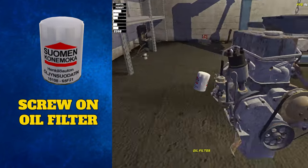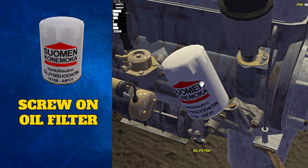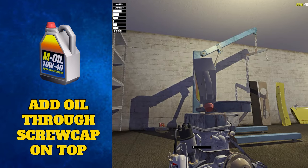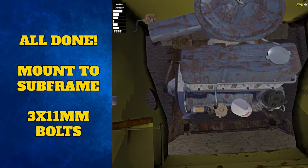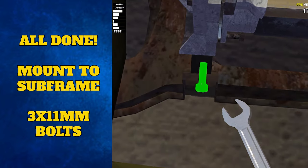Lastly, the oil filter and the oil can be added. The oil filter attaches to the stick on the front of the engine — scroll your scroll wheel upwards to tighten the filter, then add the oil to the engine by screwing open the lid on top of the rocker cover and holding the oil bottle over the top. You're done! You can now pick up the whole engine, line it up with the engine bay, and attach it to the subframe using three 11mm bolts.